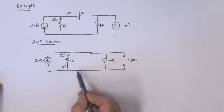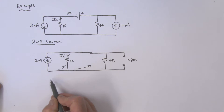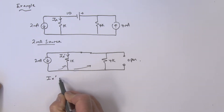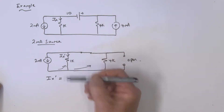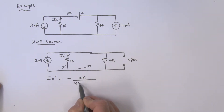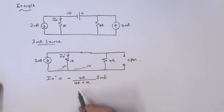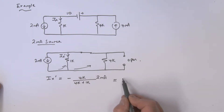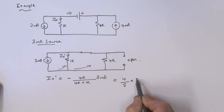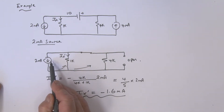We have two milliamps dividing between two resistors, so it's current division. The current going in this direction is IX prime, but it's a minus because IX is defined in the opposite direction. Using current division, take the opposite resistor — 4k divided by the sum 4k plus 1k — multiplied by 2 milliamps. That gives 4/5 times 2 milliamps, so IX prime equals minus 1.6 milliamps.